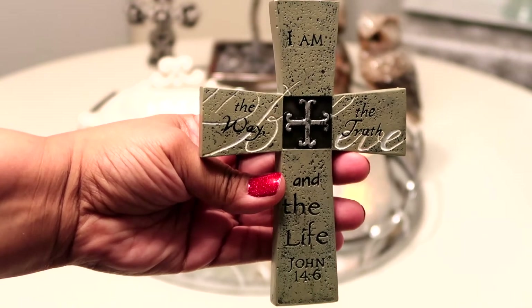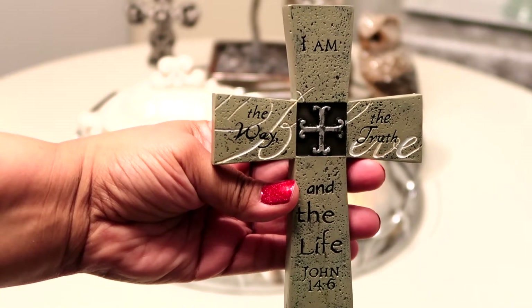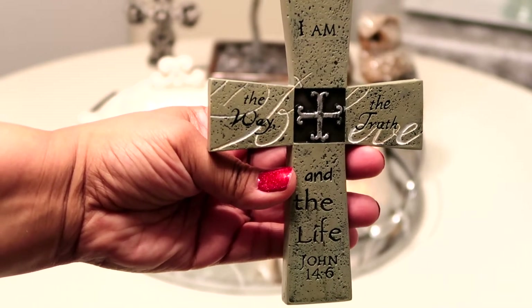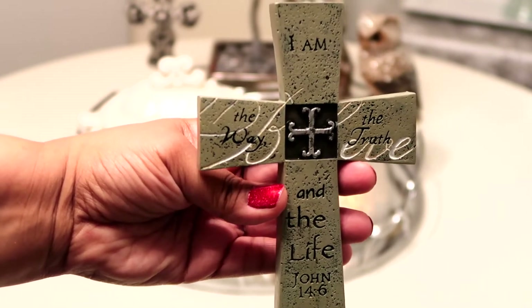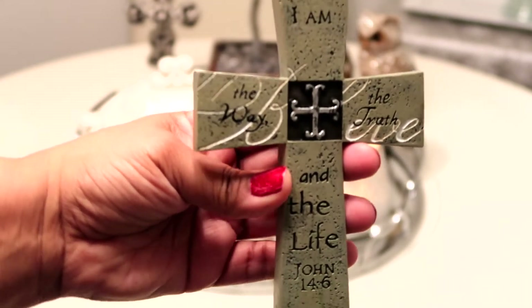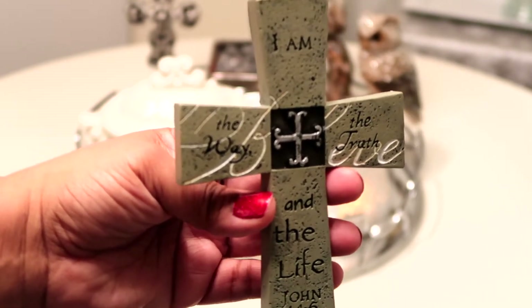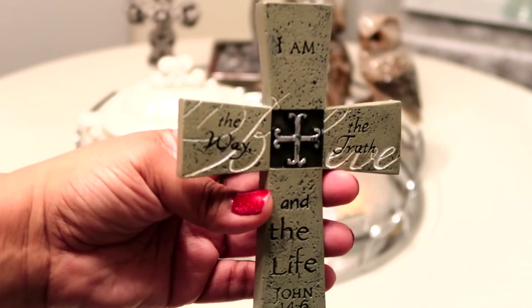This cross is not only a cross, it is also my sign. It says 'I am the way, the truth, and the life — John 14:6.' And that's true, he is the way, he is the truth, and he is my life. I got this at Hobby Lobby just last week because they had all of their crosses 50% off.